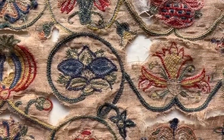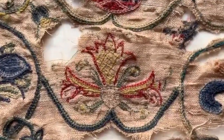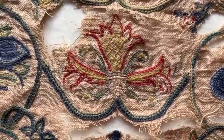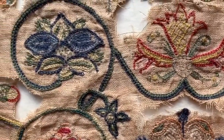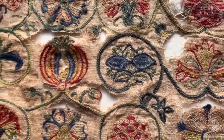Not quite sure — that one might be a lily — a pomegranate, and another sort of exotic flower. And I think that is a honeysuckle worked in a different way, with a little bit of laid couching in yellow in the middle. You'll see that the stitches used here are reverse chain.